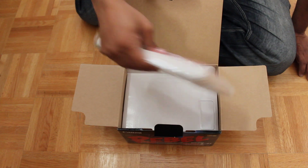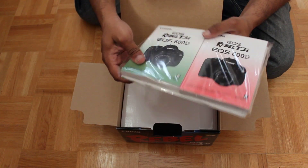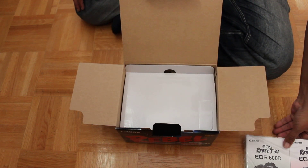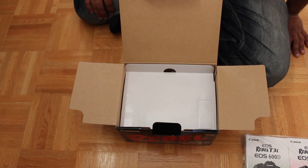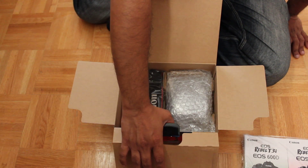There are also additional manuals and a little more documentation. This camera is also known as the 600D — if you see reference to that, it's another name that it goes by.